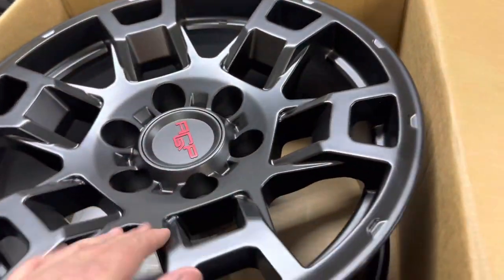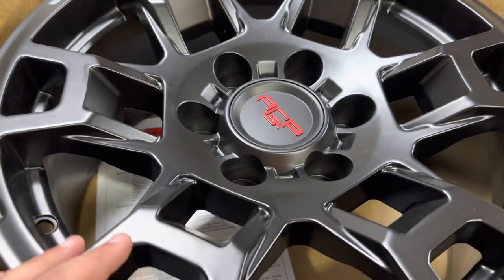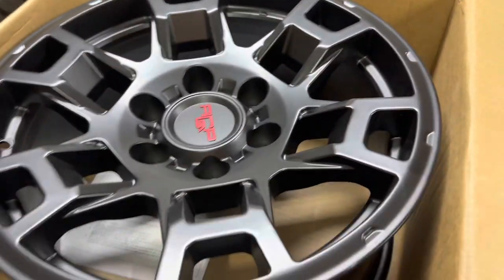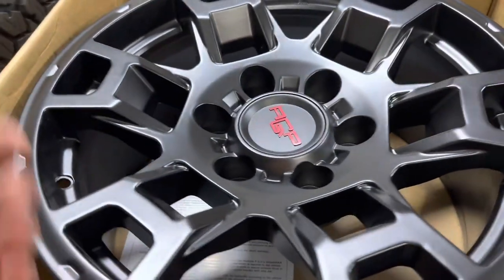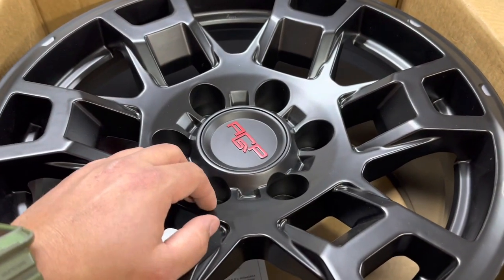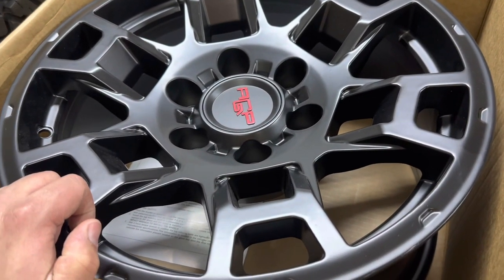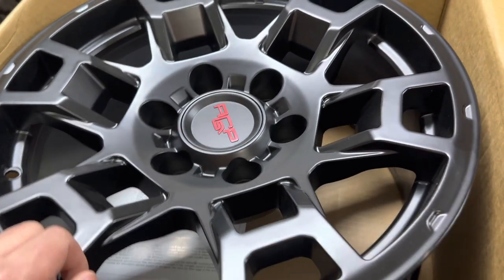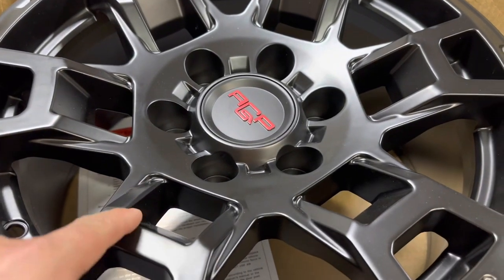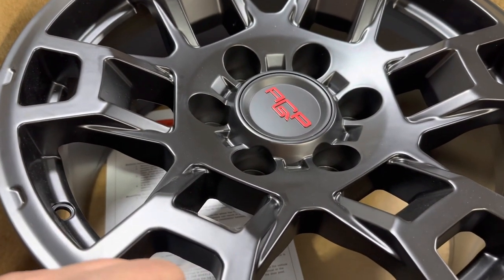Very important to have, especially with replicas, because you never know how the build quality is. These are going to be getting installed very soon. I will be making tons of videos off-roading with these so you can see how well they handle overland-wise, because replica wheels can get a very bad name — I'm not going to name any brands in particular, but they crack really bad.